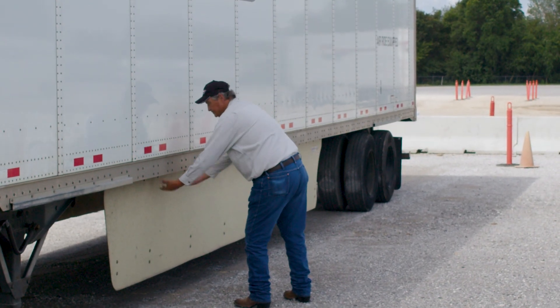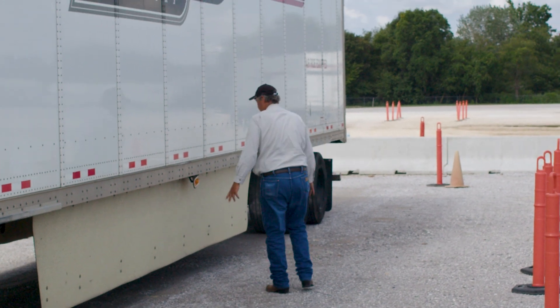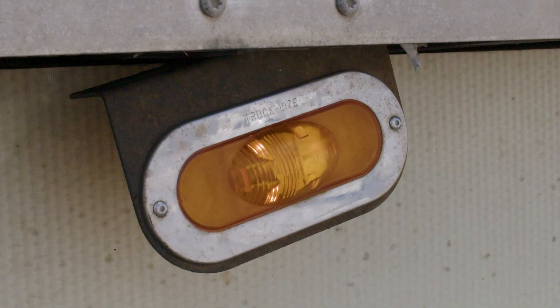Your cross members on your trailer — examine those. Make sure none are cracked or broken. All bolts that fasten the cross members to the floor of the trailer — make sure none are missing. If any are missing, ripped off, or loose, you need to get them repaired right away. Any kind of flexibility on those cross members will cause a problem with the structure of the trailer floor. Coming back to the side light of the trailer — make sure it's fully secured, of the proper amber color, and fully operational. You'll have your four-way, your turn signal, and your running light all through this on the side.